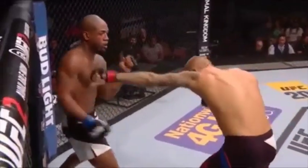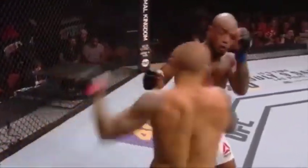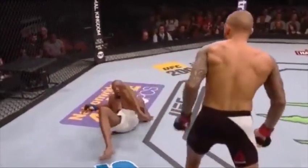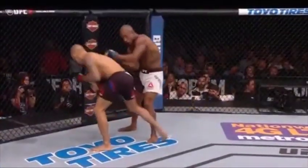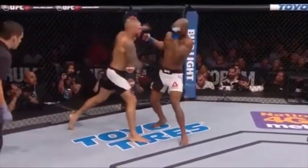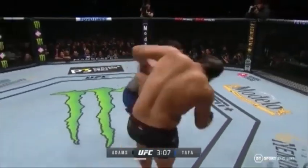He got tagged a couple of times — one as he was talking, and here, boom, the left hand to the temple, and he's in bad trouble. Jason Herzog saw it and stepped in to stop it. Dustin moves to four and all in his return to 155 — take another look: just above the ear, that was it.